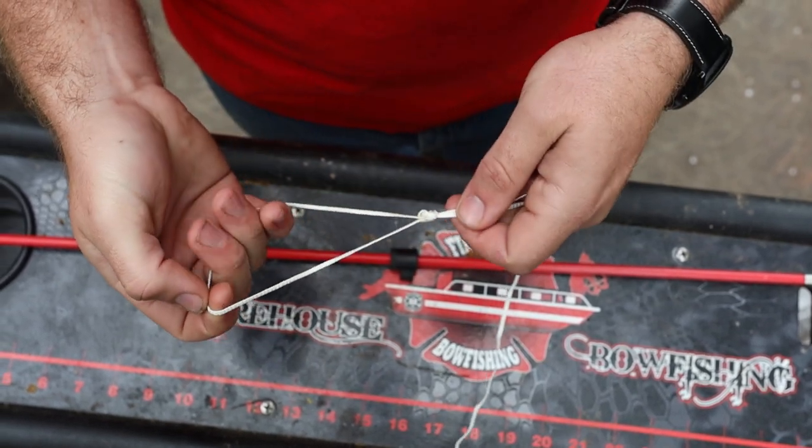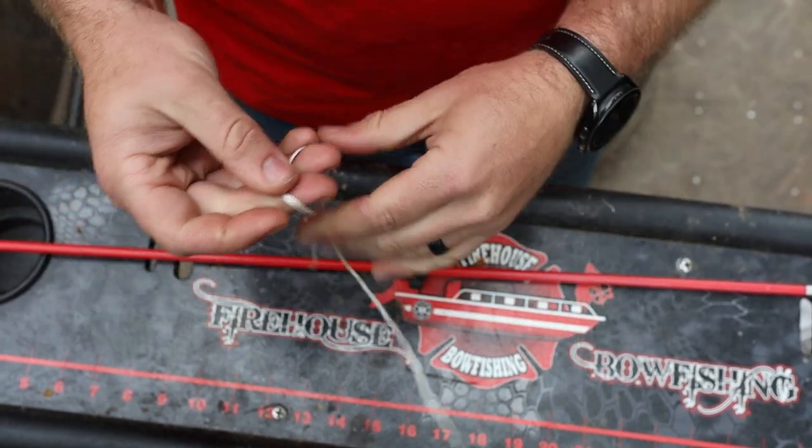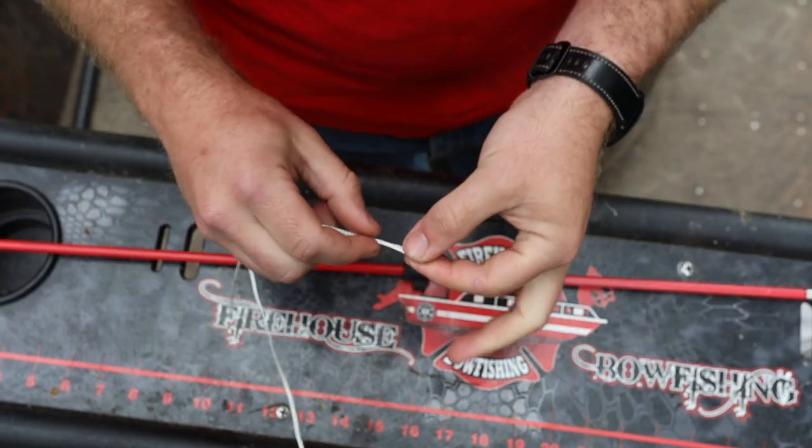And the bigger you can make that loop, the better off you are. So I got my knot here, just cinched up. This is done, completed tying.